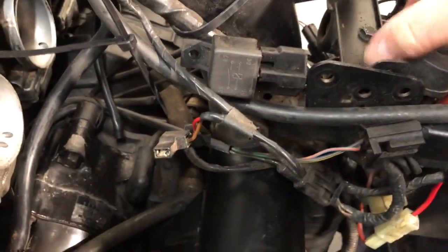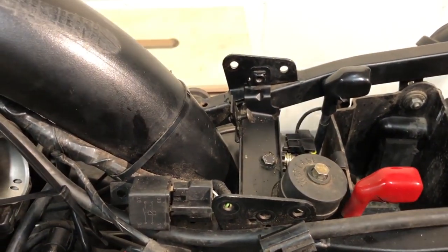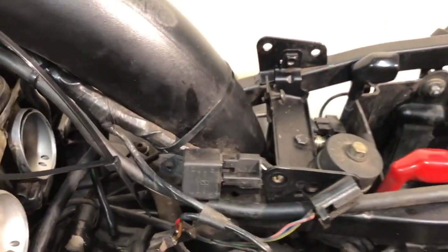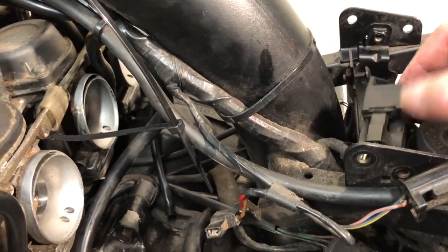Pull it back and up, then just slide it back down. Just leave me to put my relay back on.